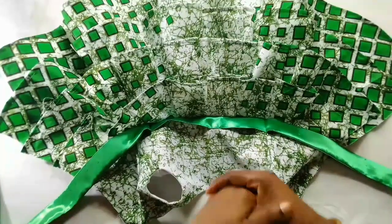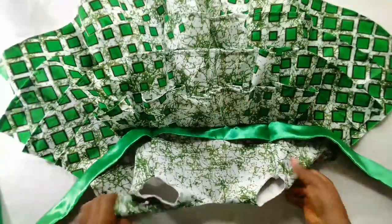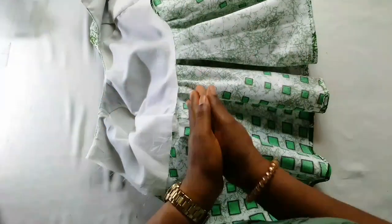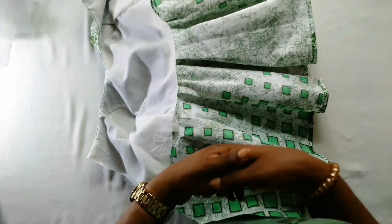This is what it looks after joining it with the upper part — it's already looking so beautiful. Now I'll cut out the lining, add my hard net to it, join it, close it up, and show you the final look of the dress.